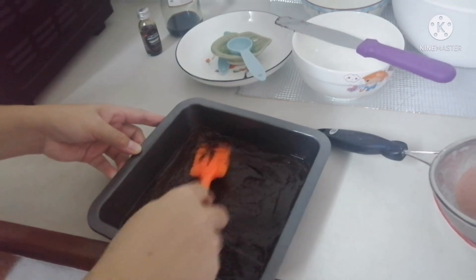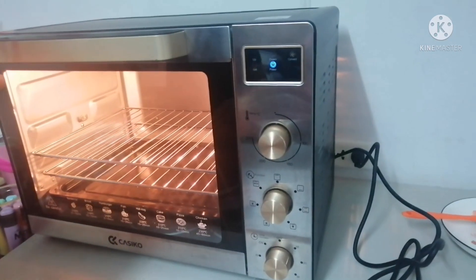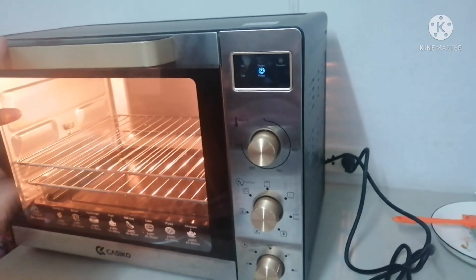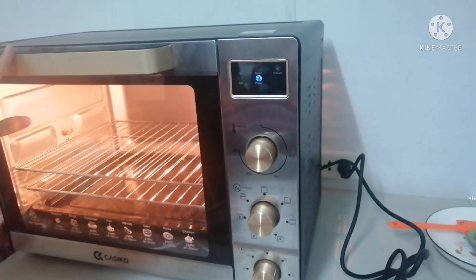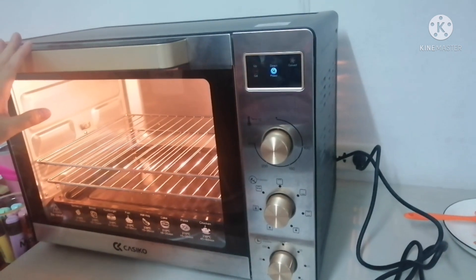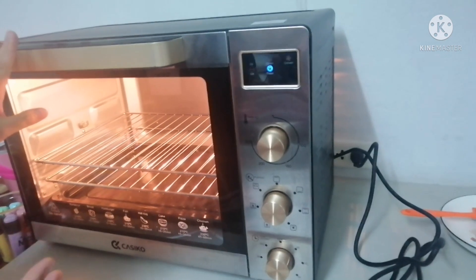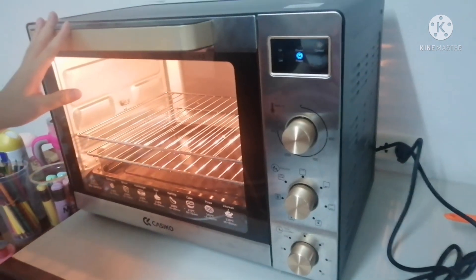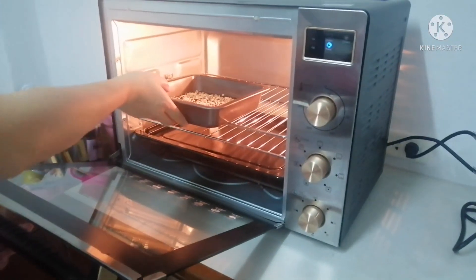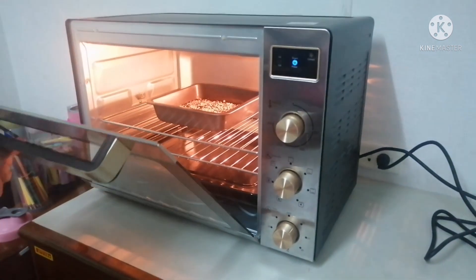Let's make the top smooth so that we have equal and smooth eggless brownies. Our oven is already preheated at 150 degrees Celsius for 10 minutes and it's ready. We're going to bake our brownies for 15 to 20 minutes. Let's put our eggless brownies in and I'll get back to you after 15 to 20 minutes.